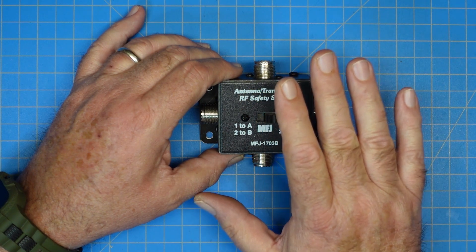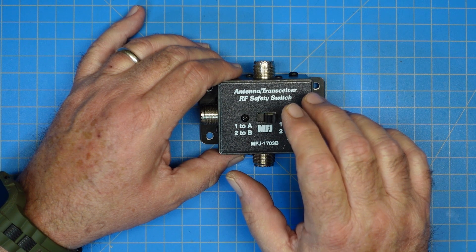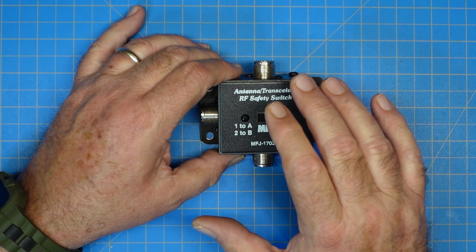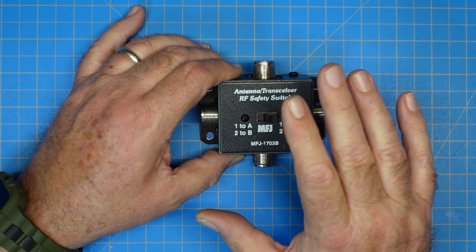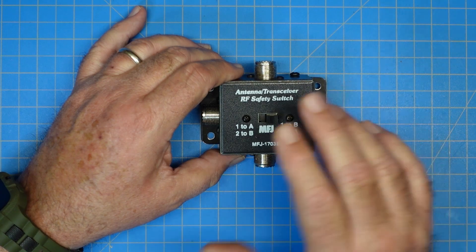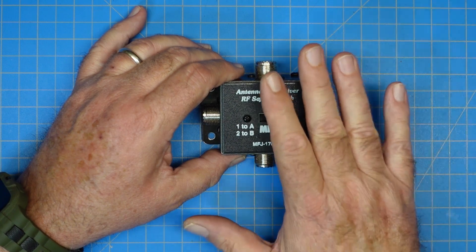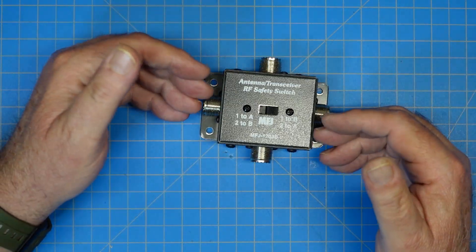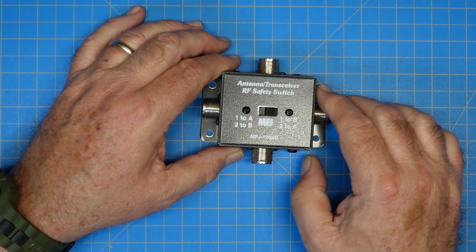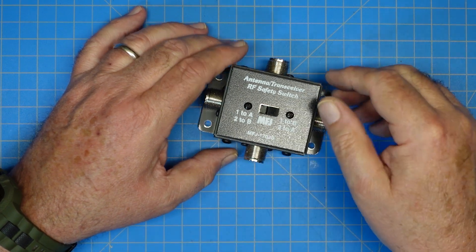The device itself is rated for 300 watts on sideband and 150 watts on CW. 50 dB is 100 watts, so 300 watts should be around 53 dB of isolation. MFJ does not say in their documentation anywhere what the isolation is — they just give you the wattage rating, from which we can derive that it must be about 53 dB of isolation. And if I did the dB math wrong, I'm sure one of y'all will be kind enough to correct me in the comments.